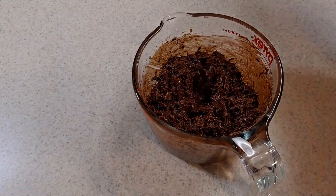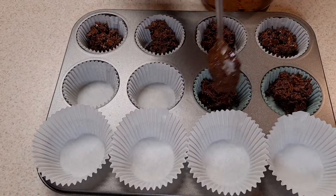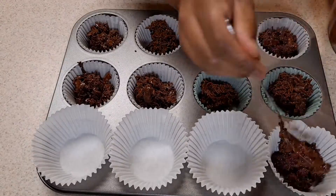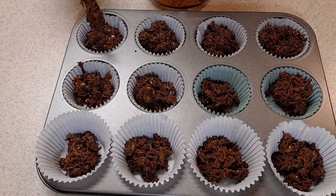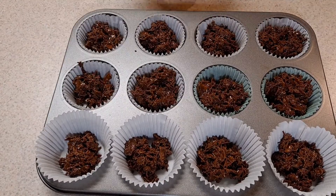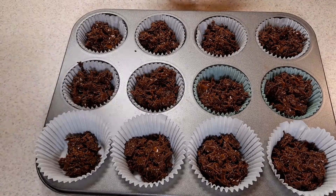Now it's ready to put into the little cupcake holders. My marker is two tablespoons per cupcake holder. Once you're done filling them, they go into the freezer — set a timer for 15 minutes.